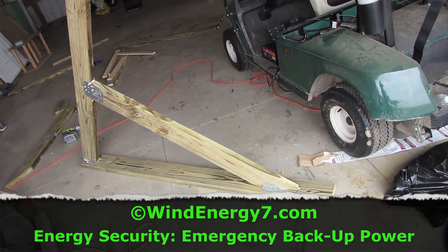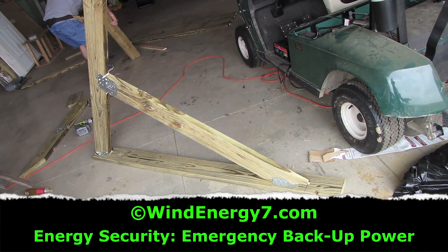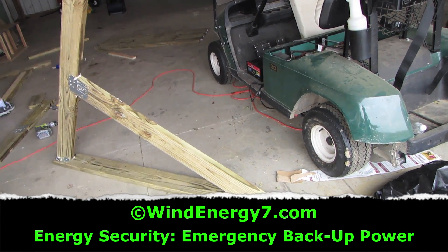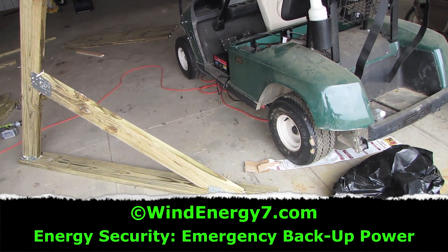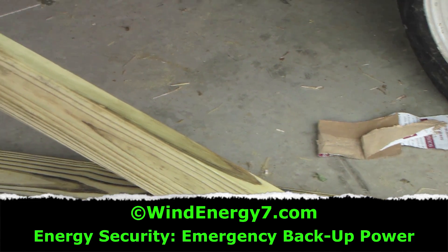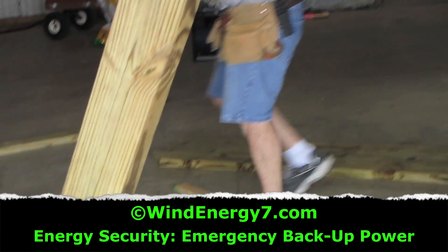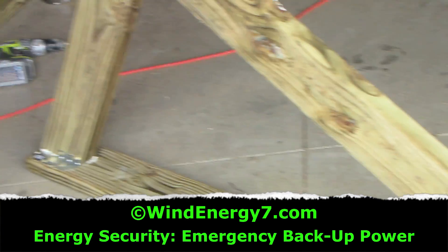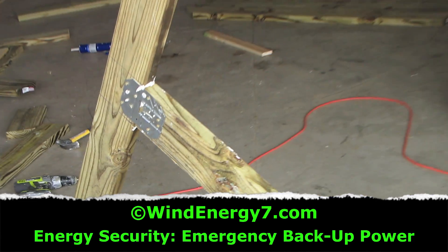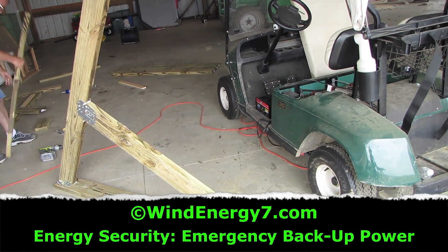Here we're prefabricating the mounts for the solar panel awning system. These will bolt to the south facing wall of the barn. We're just using 2x6 treated lumber, metal brackets for support, and liquid nails — glued and screwed. These will go on the side of the wall, and along these will hold up two rails that we'll mount all the solar panels onto when we're finished.